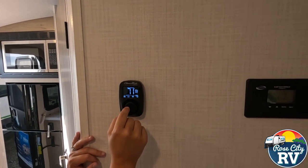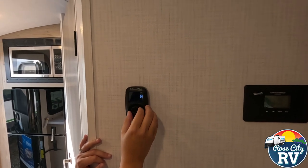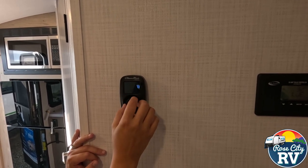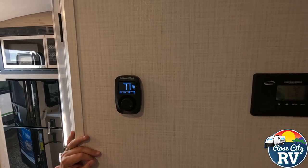And then our set point right there we can just control by simply moving the dial. Obviously we don't want the air conditioner down to 30 degrees, so let's say we'll set it to 70. So that's pretty much it.